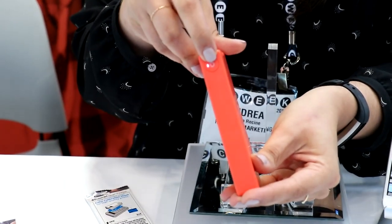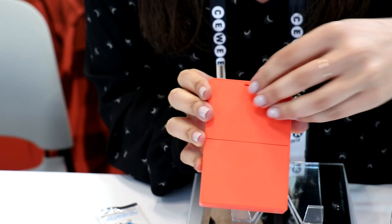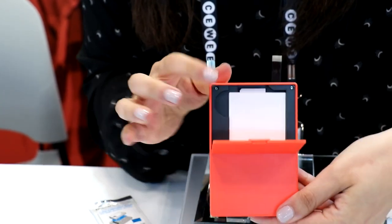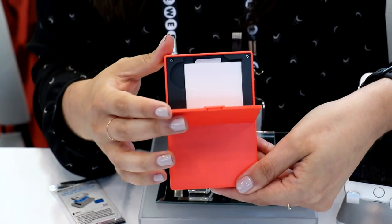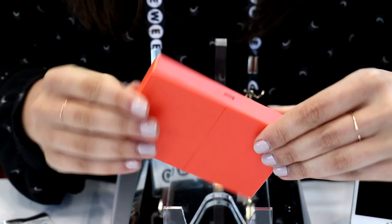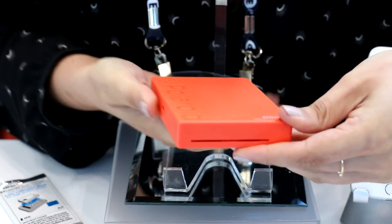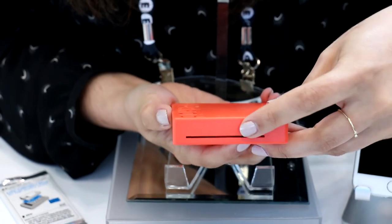The Polaroid Mint is a really simple and easy-to-use device. All you need is to power on your device with the power button right there. To load more printer paper, you just open the back latch and load a 10-pack of paper in there at a time. On the side we have our USB port for charging, and on the bottom of the printer that's where your photos come out.